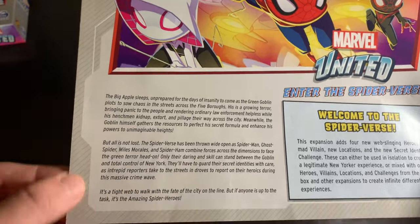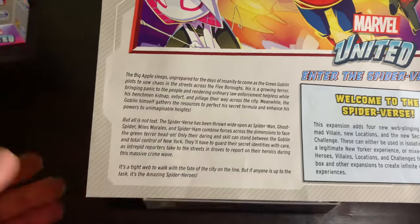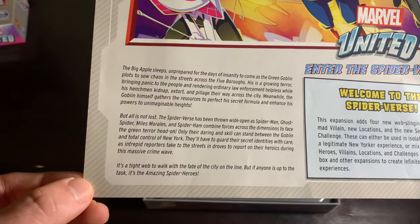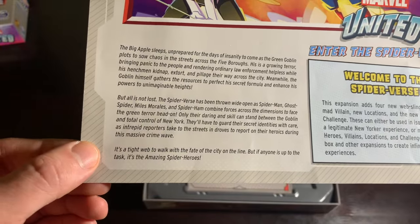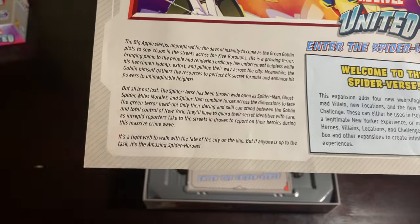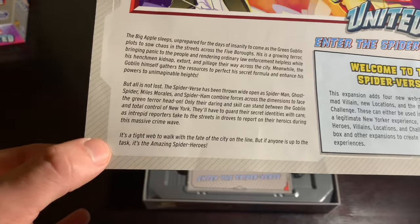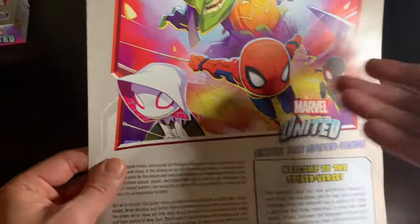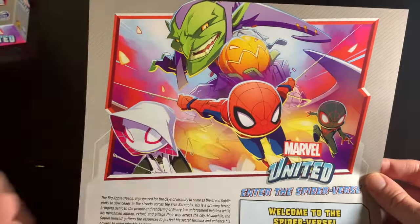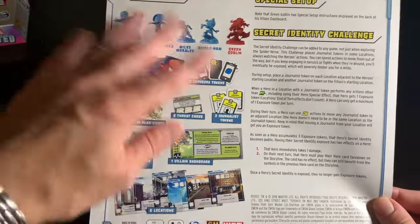The Spider-Verse has been thrown wide open as Spider-Man, Ghost Spider, Miles Morales, and Spider-Ham combine forces across the dimensions to face the Green Terror head-on. They'll have to guard their secret identities with care as intrepid reporters take to the streets in droves to report on their heroics during the massive crime wave. It's a tight web to walk with the fate of the city on the line — but if anyone's up to the task, it's the amazing spider heroes.